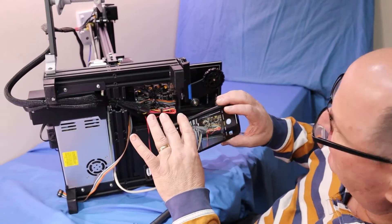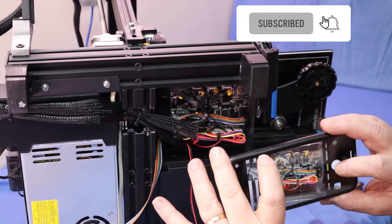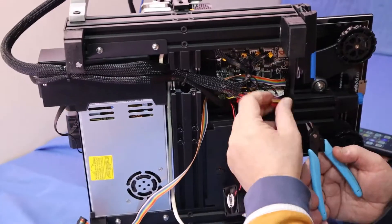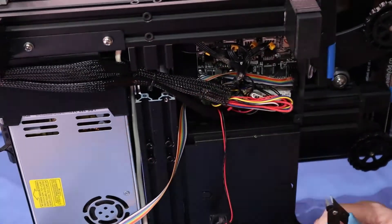Before I go and take all the wires off the main board, I'm going to take a photo just so it helps me for future reference if I need to know where everything went. Just cut some of these cable ties and move the stuff out of the way — make sure you don't cut any wires.